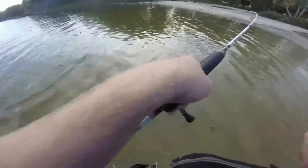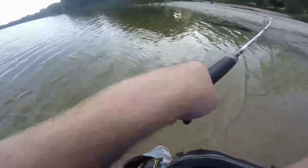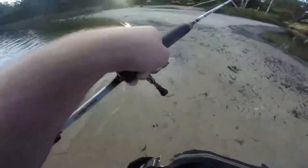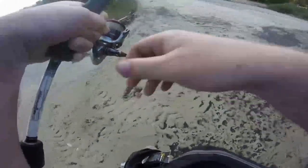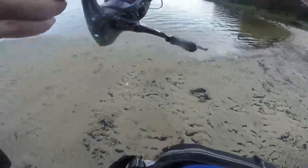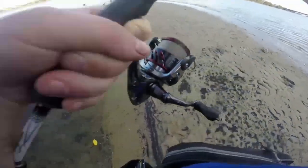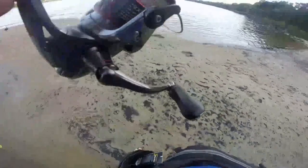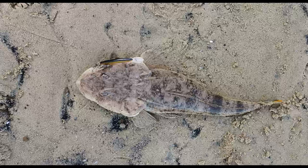I'd usually have about a rod and a half length of leader. My reel is usually a 2000 to 3000. I've got 4 pound line on one and I think my 3000 has about 10 pound on it. 4 pound is fine as long as there's not a lot of structure around. I generally just use my 1 to 3 kilo rod, sometimes a 2 to 4. The next flathead was actually caught on a 3 to 6, which is fine as well really.